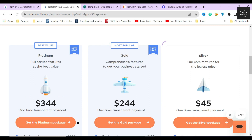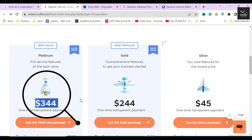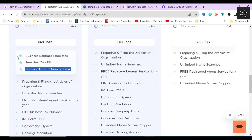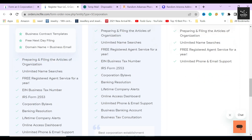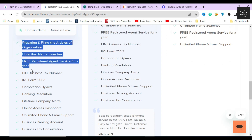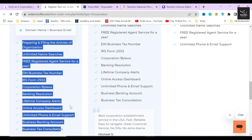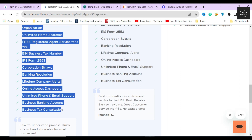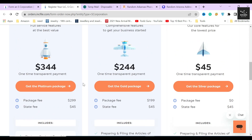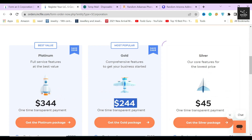The platinum package costs $344 and is the most expensive of the three because it includes three extra services: business contract templates, free next-day filing, and a domain name plus business email. These services are like a cherry on top and will help you complete your corporation filing faster. So if you are in a hurry and want to complete your filing as soon as possible, you can choose this package. According to my recommendation, I will complete the rest of the filing process using the gold package.